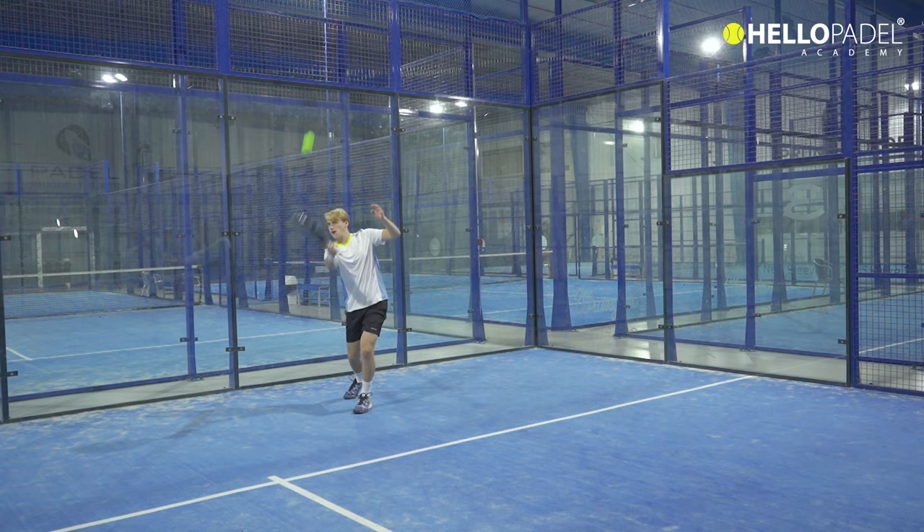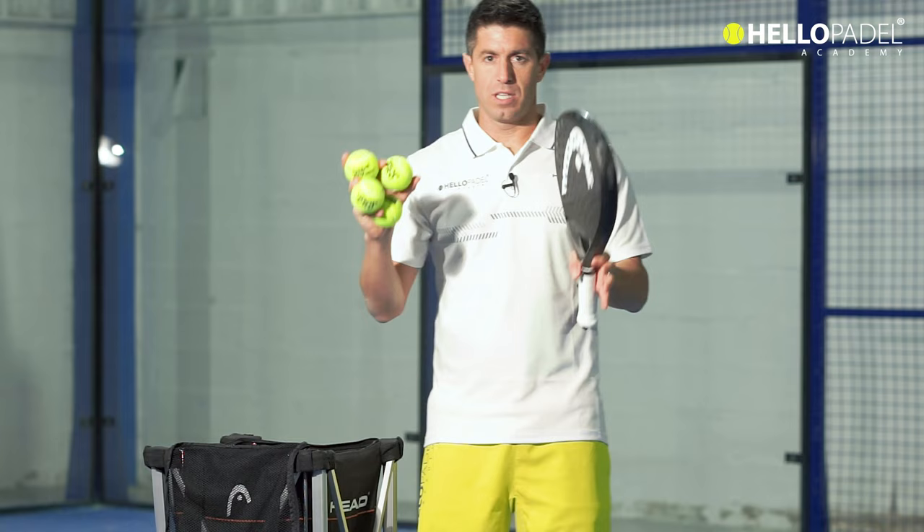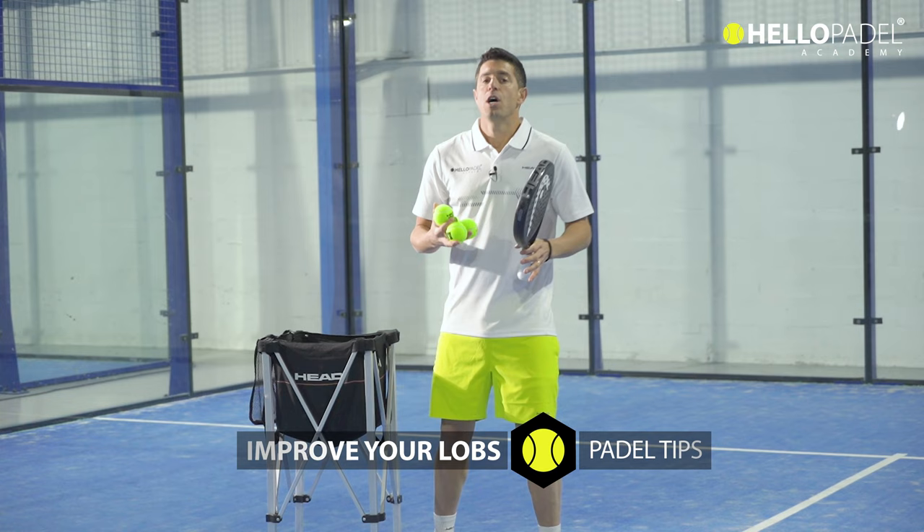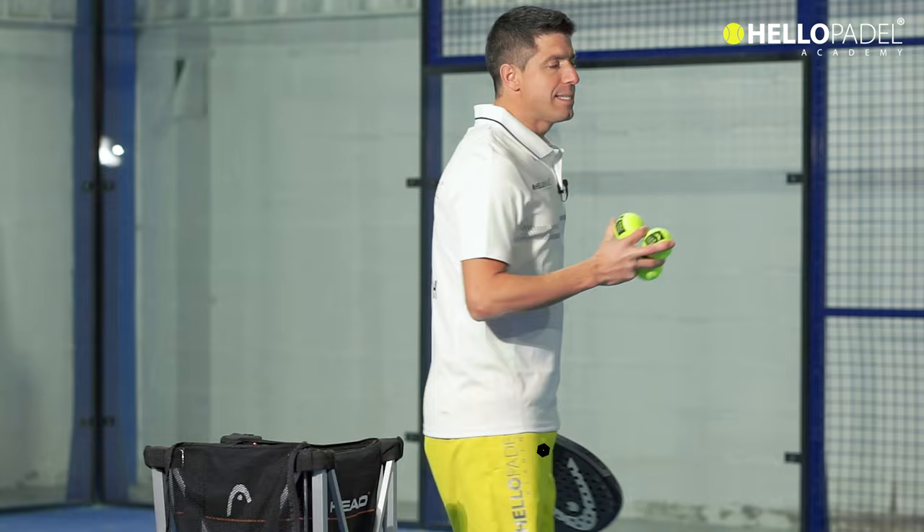Welcome everybody. Today we're going to talk about the lobs in the sport of padel. I will give you some little tips on what you should do to play those lobs you want to play against your opponents at your padel club.